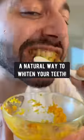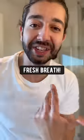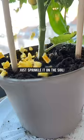What you have right now is a natural way to wipe your teeth. Brush your teeth with this mixture once a week to see amazing results — it gives you fresh breath. You can also use orange peels to fertilize your plants by sprinkling them on the soil.